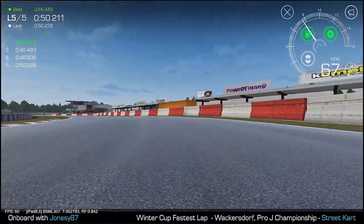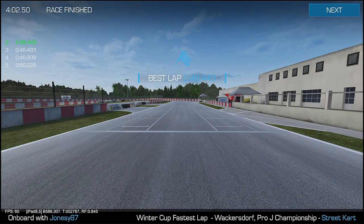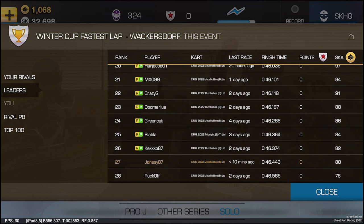As you can see, as we cross the line after the 5th attempt, I've done ok. It's not the fastest time I've ever seen.